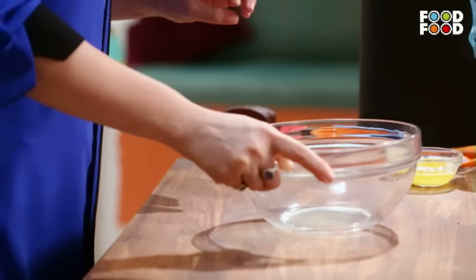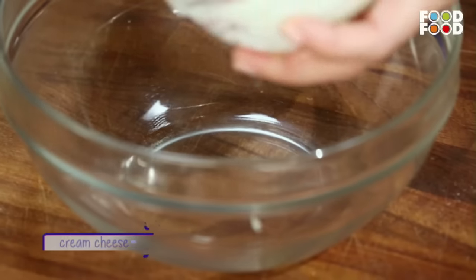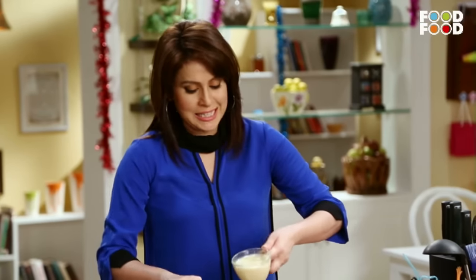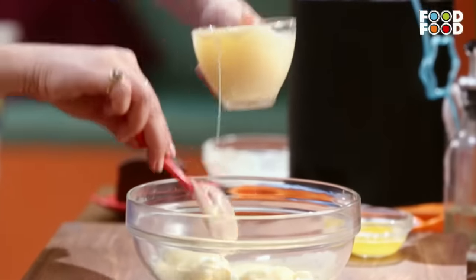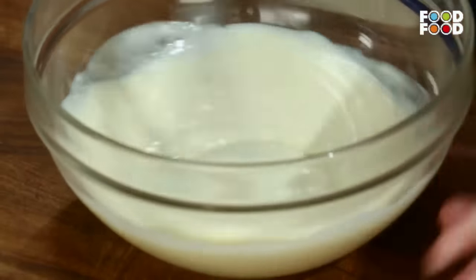Ab hum lenge ek bada bowl. Aur usme hum dalenge cream cheese. Phir isme hum dalenge thoda condensed milk. Ab hum lenge ek whisk and we are going to cream this. Ab isme hum dalenge thoda sa vanilla essence.